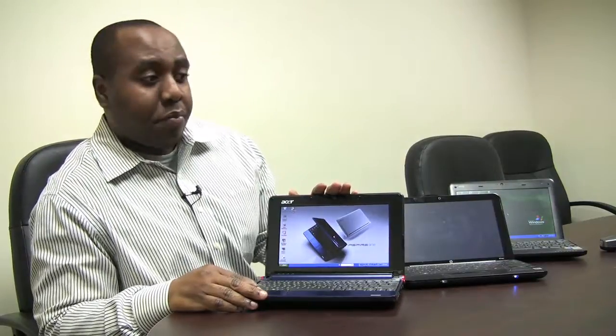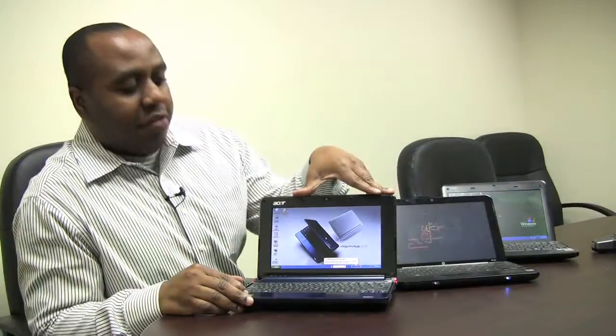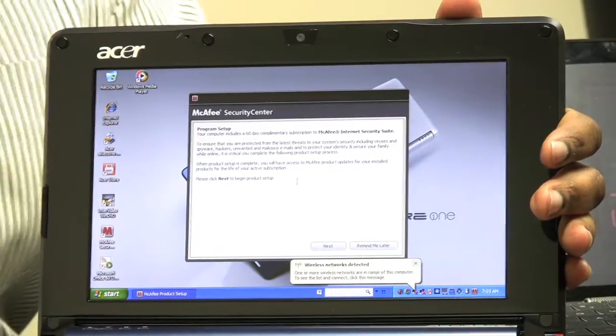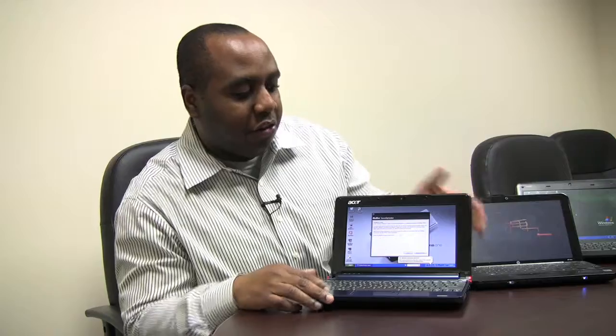We'll be taking a look at three of these netbooks — three popular models. The first one we'll take a look at is the Acer Aspire 1. It has an 8.9-inch widescreen display with a native resolution of 1024 by 600. It's nice and crisp, but obviously it's fairly small and compact. So if you need something to travel with, or if you need something for notes in your classroom, this is an excellent choice.